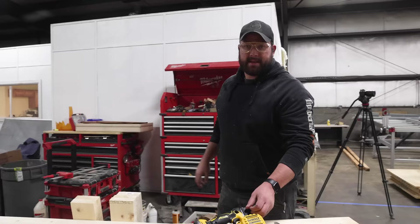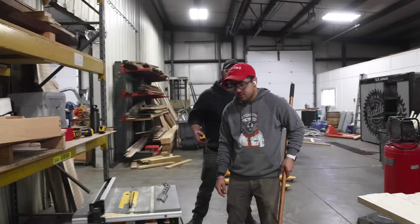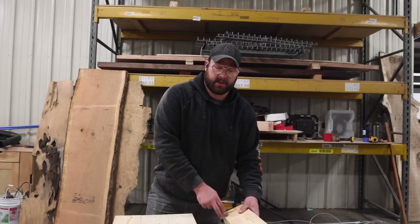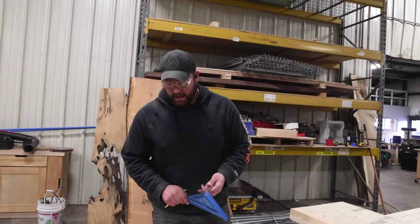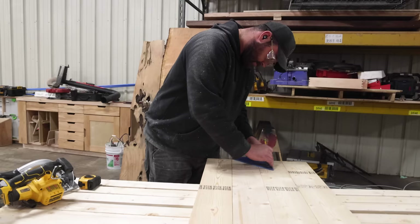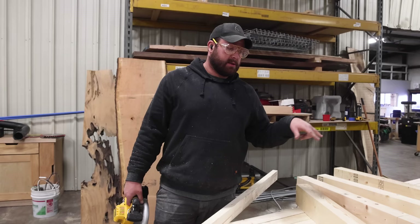I've got the rest of the lumber laid out here on the sawhorses. I'm making myself a rudimentary bench because if you're building this workbench, you may not have a workbench — that would kind of make sense. So we're going to square up the legs height-wise, then we're going to cut our joinery. Now we've got all our legs cut to length. Now we're going to mark out all of our joinery — it's easier to lay everything out at once and then use a square. We're going to make lap joints so this thing is rock solid.